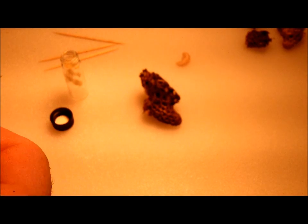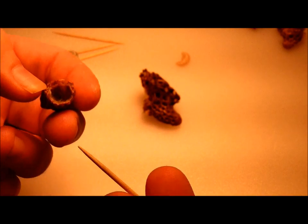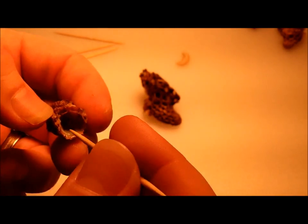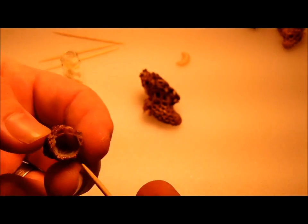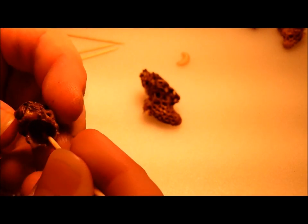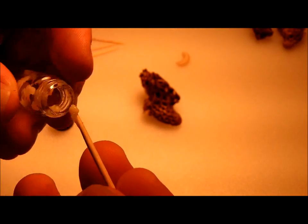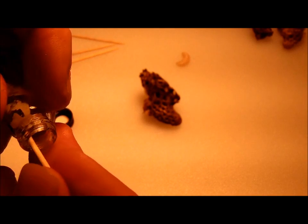What I do is I take my toothpick and I open up these cells. Now right after the queen leaves, she leaves royal jelly in the bottom as well. But what I've done is I'm actually aborting these queens. So I remove the larva and I remove the royal jelly that's in the bottom of the cell, and put it in here.